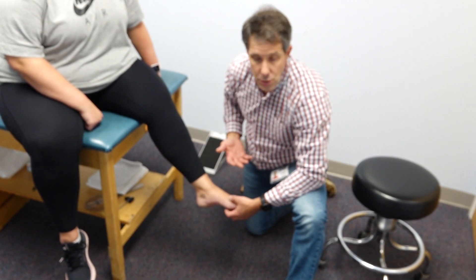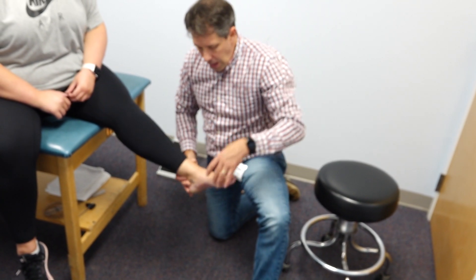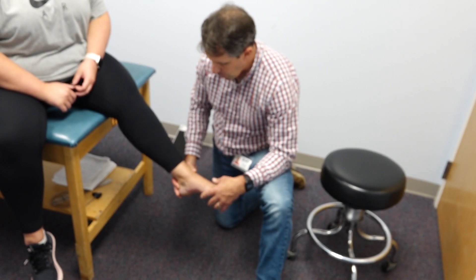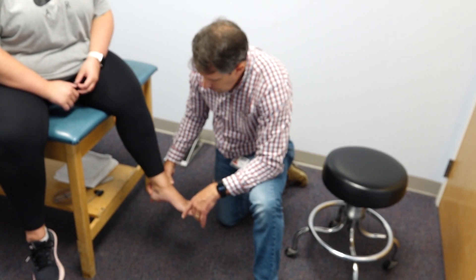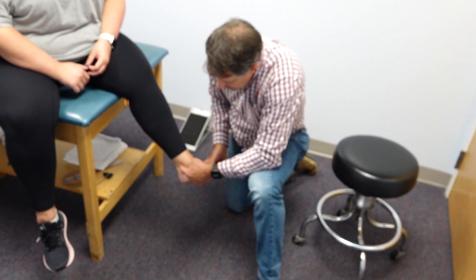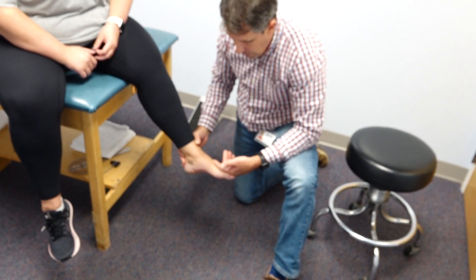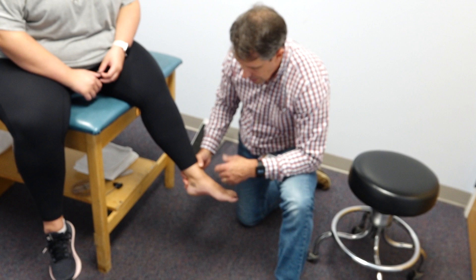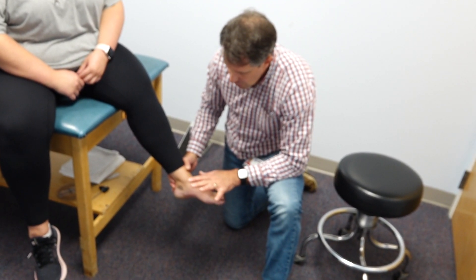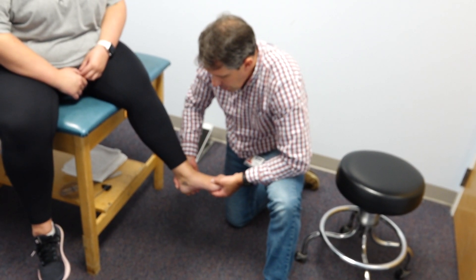She has no signs of back issues, no radiculopathy down the leg, a negative straight leg raise test, and no real increase in paresthesias when we straighten that out. What we did notice is that she has a little swelling around this medial malleolus, and she has excellent strength throughout the foot — the big toe is strong, with good dorsiflexion, inversion, eversion, and plantar flexion.